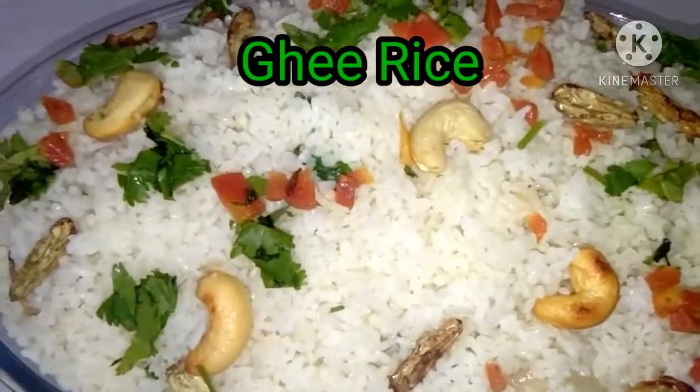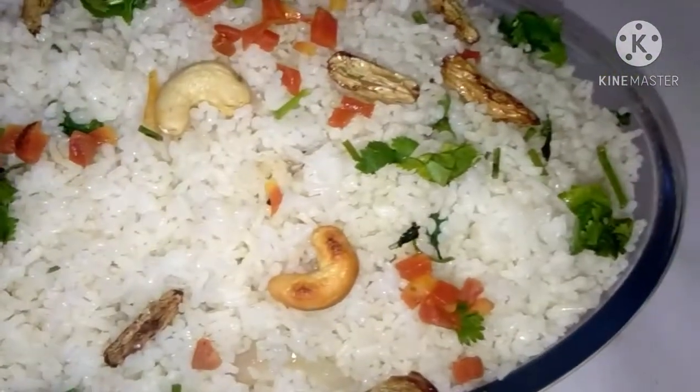Hello, welcome to Arus Kitchen! Arus Kitchen is ready to make a nice rice recipe.